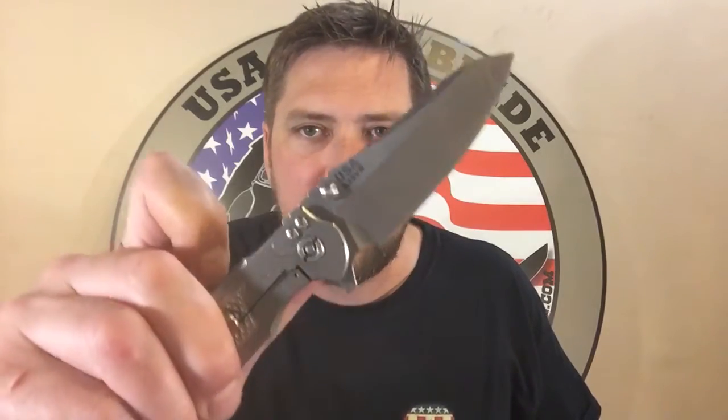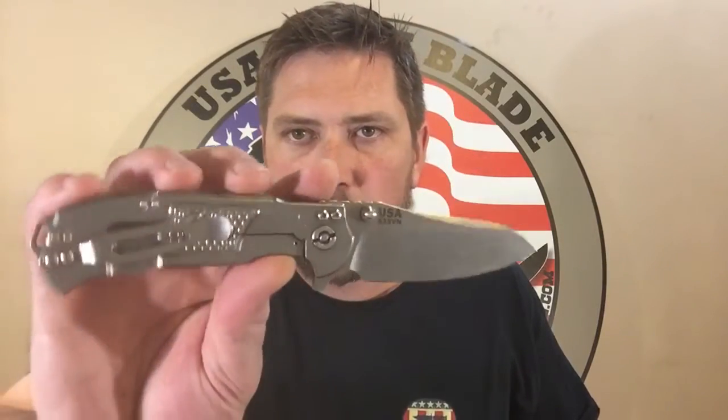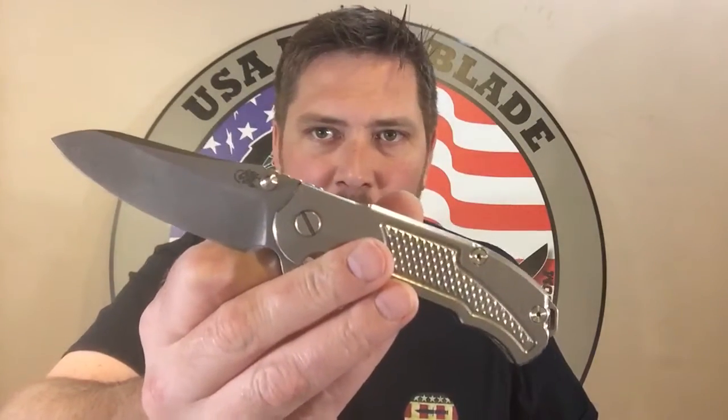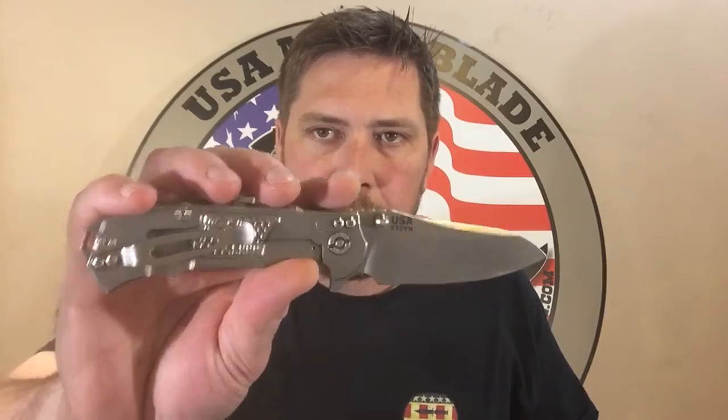Let's start with the flipping. I've pulled all of ours — we've gotten our first run of these in, and I pulled them all out and just checked them to make sure everything's good on them. There wasn't a problem. They all flip great. They've got good detent on them and good action.